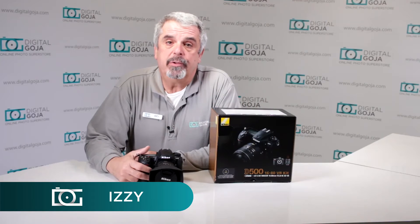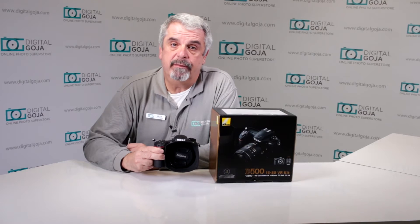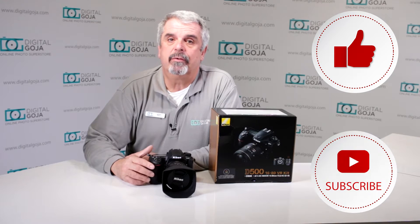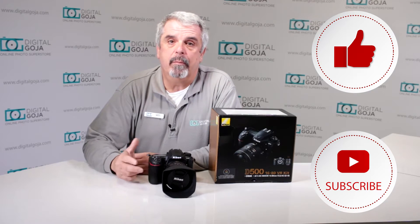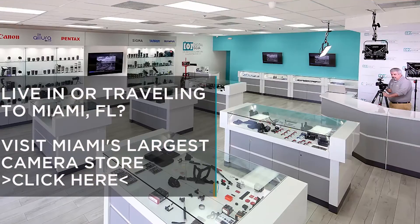Hello again, Izzy at Digital Goja showrooms. Here's a question asked by advanced users about the Nikon D500. If this video helps you out, remember to hit the like button underneath, and as always subscribe to our channel for future unboxing sessions and frequently asked questions like this. Share with fellow photographers, and don't forget — when in Miami, visit Digital Goja showrooms.